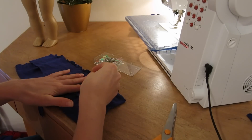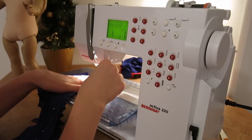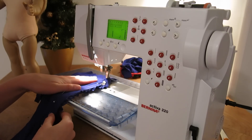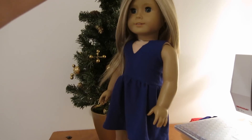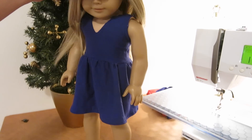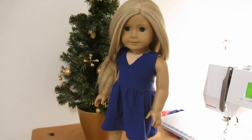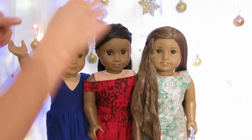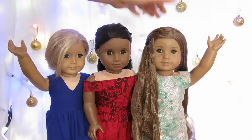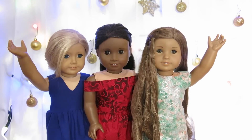Now I have to sew the bodice and the skirt together. First I pin them so they won't budge while I'm doing the sewing. Then I sew along the pins and attach the bodice and the skirt together in one big seam. And then all I have to do is put it on Sarah — and there you have it, Sarah's New Year's Eve dress! I hope you guys enjoyed this video. It was kind of random but I just thought you guys might want to see how I make doll clothes sometimes. It's all just a kind of crazy impromptu process and it turned out pretty well this time. Thanks for watching!